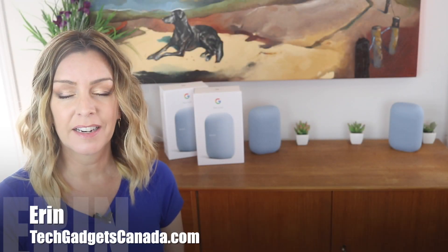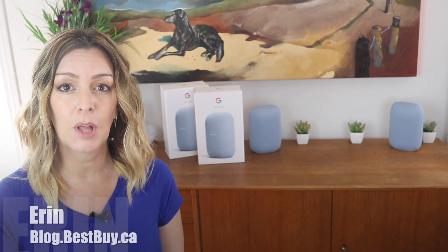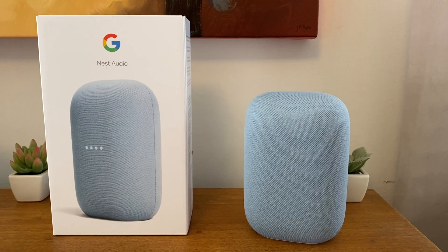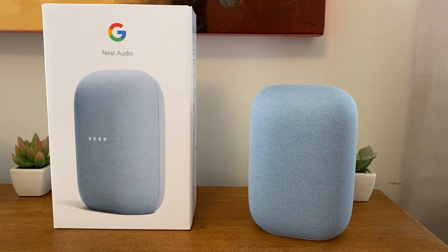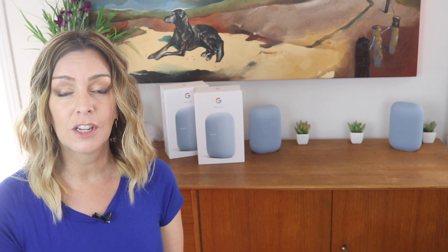I'm Erin from TechGadgetsCanada.com for Best Buy Canada's blog, and Google has just launched its all-new Nest Audio — the replacement for the Google Home speaker. There are some major design changes and improvements to the overall look and the sound, which you can check out in my full review right here on the channel.